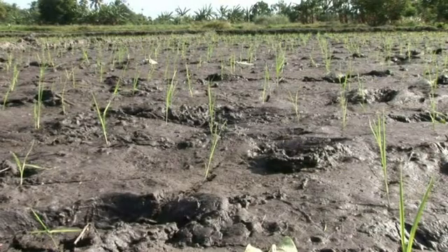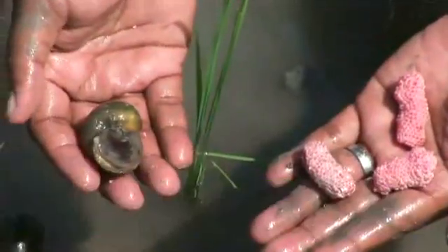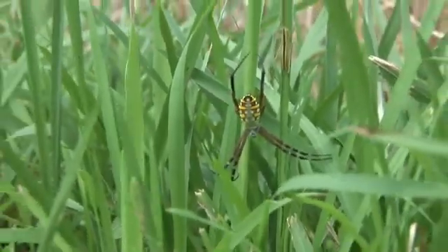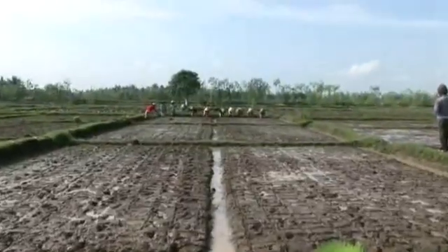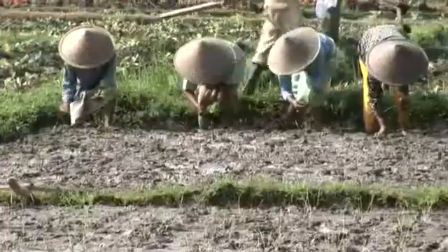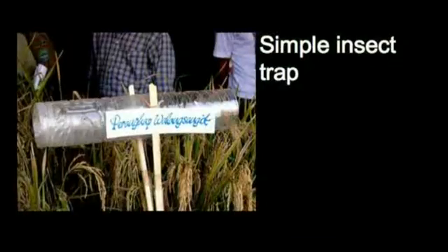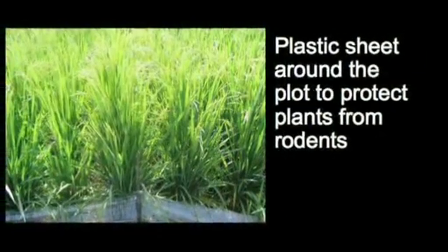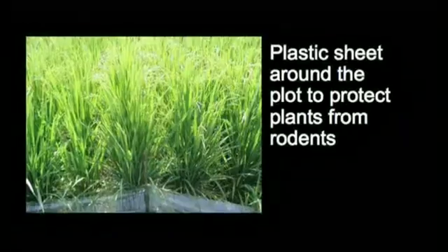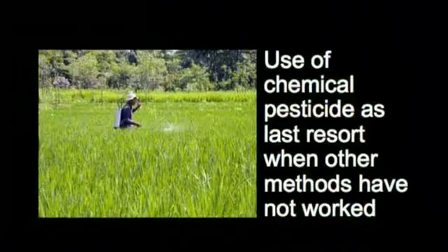Organized pest control should be used for SRI. This includes choosing seed varieties that are resistant to disease and pests, synchronized planting within the neighborhood of fields, and selective use of pesticides. A variety of traps can be used for insects, rodents, and snail pests. The use of chemical pesticides is only a last resort when other pest control methods have not been effective.